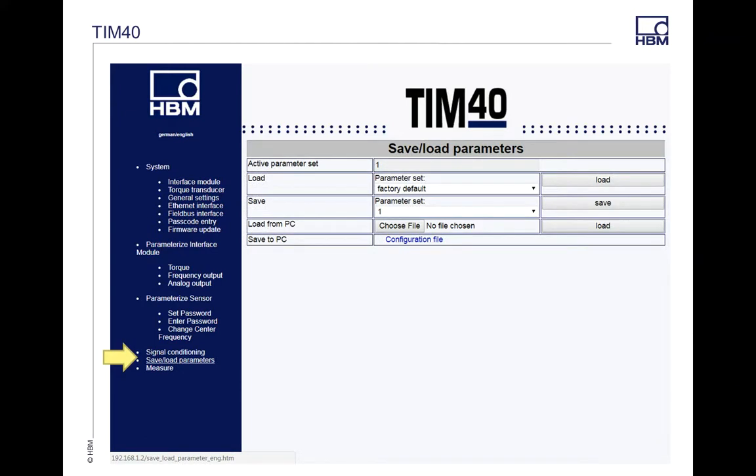The next item is Save and Load Parameters, which is right above the Measure tab. There are up to four parameter sets in the default. You can save this to a PC — so if you want the same settings on multiple transducers, you can save it as a backup and then load it back in. Anytime you make a change, you need to Save to Transducer and then do a power cycle. The power cycle is key because it saves everything to the EEPROM of the unit. If you make changes and don't do a power cycle, and you lose power down the line, you're going to lose those changes.